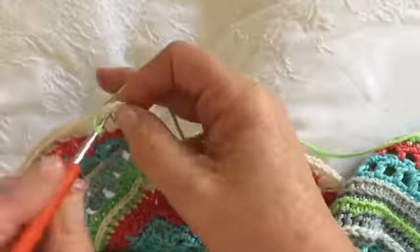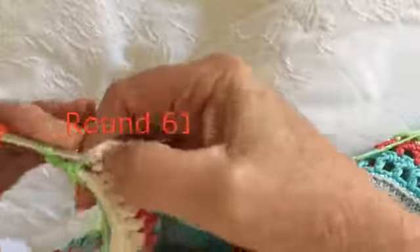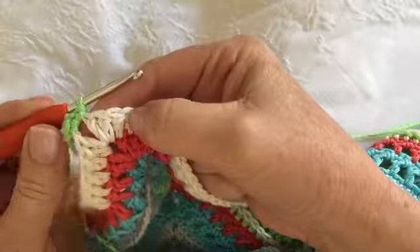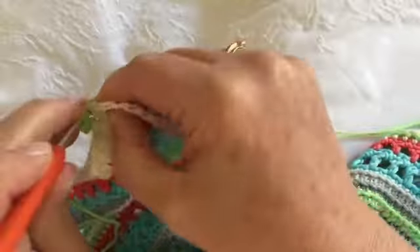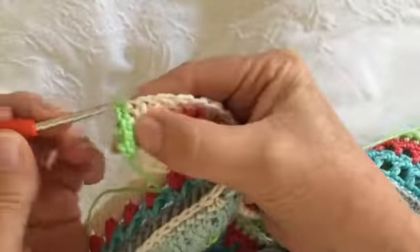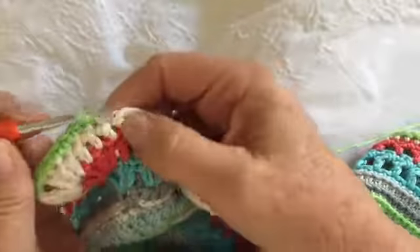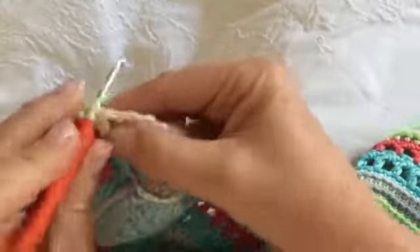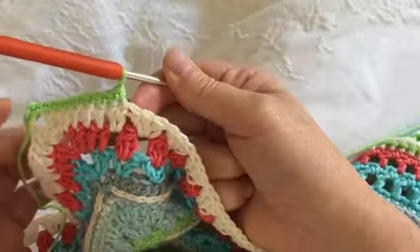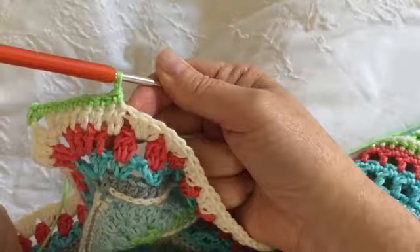Round 60 is also very straightforward. We're going to do a single crochet, two chains, and a single crochet into any of your corner spaces. Then into each of the next eight stitches we're going to do a single crochet — please remember your hidden stitch: one, two, three, four, five, six, seven, eight. If you look at this, it will take you to the stitch just before you started your three trebles into your two chains on the previous row.